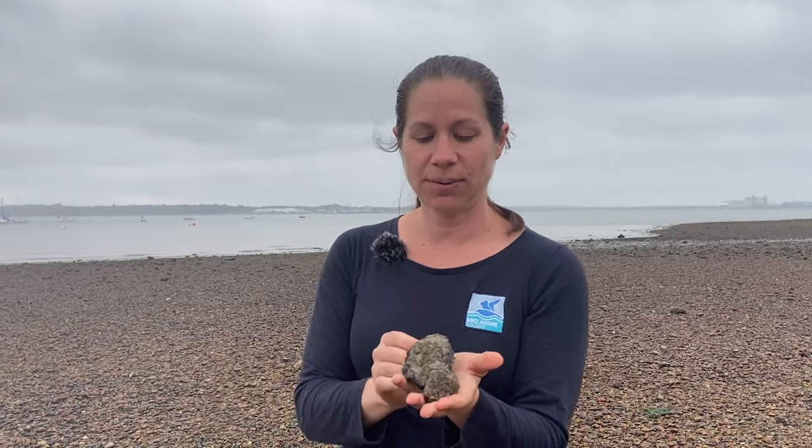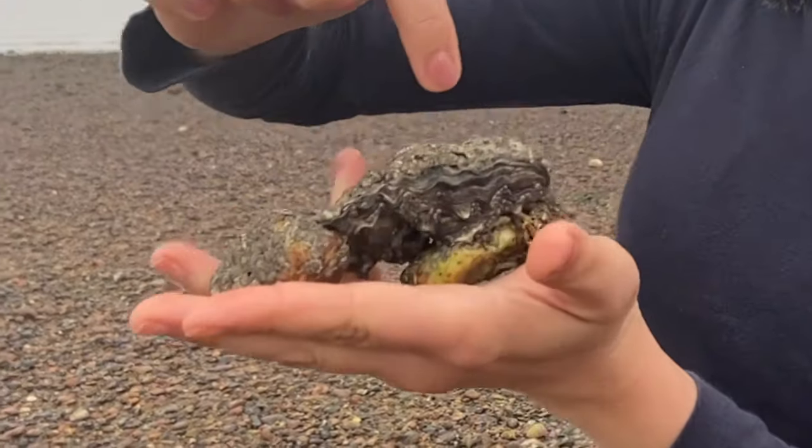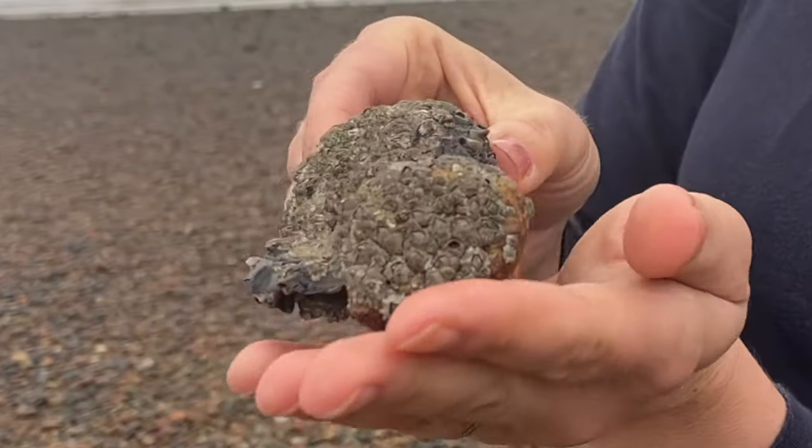I've found a live oyster, which is always a treat because you'll find lots of the empty shells up at the top of the beach. You can tell this is alive because it's got both parts of the shell — the top and the bottom — and you can see that crinkly line where the two parts meet. It's sandwiched shut, which means it's alive inside.